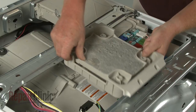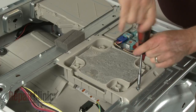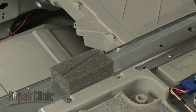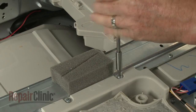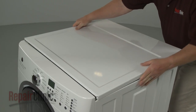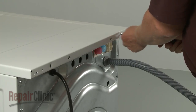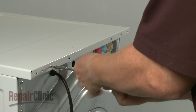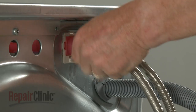Reposition the vibration dampener, then thread and tighten the screws to secure. Reconnect the main top and slide it into place, then re-thread the screws in the back. Attach the hot and cold water supply lines to the new inlet valve.